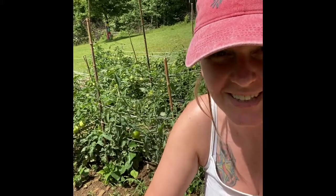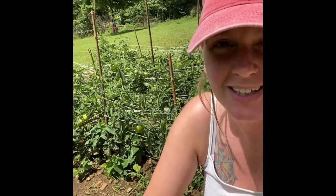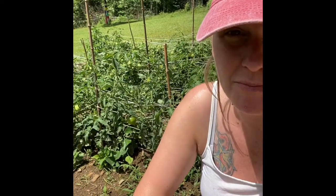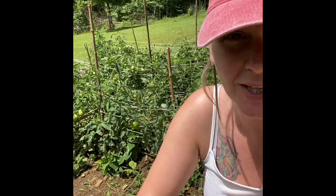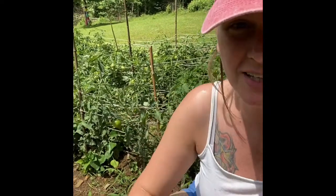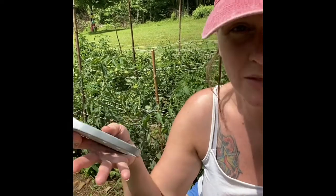I thought I'd take you into my Roma tomato patch. You can see that these things are loaded, which makes me extremely happy. But I've got to do something because the Florida weave is just not holding them up. We got out here and added a few more stakes yesterday trying to get them up.